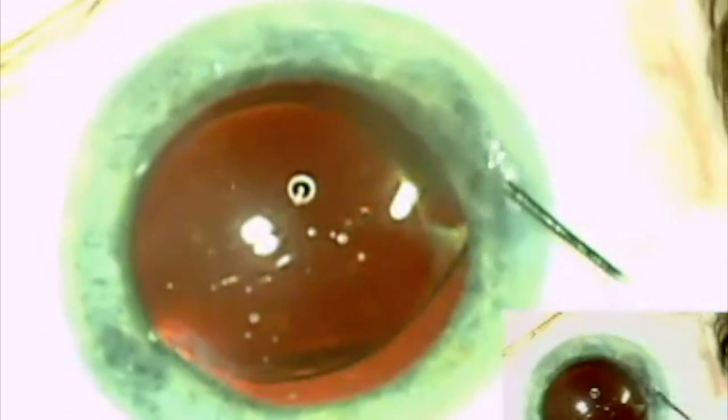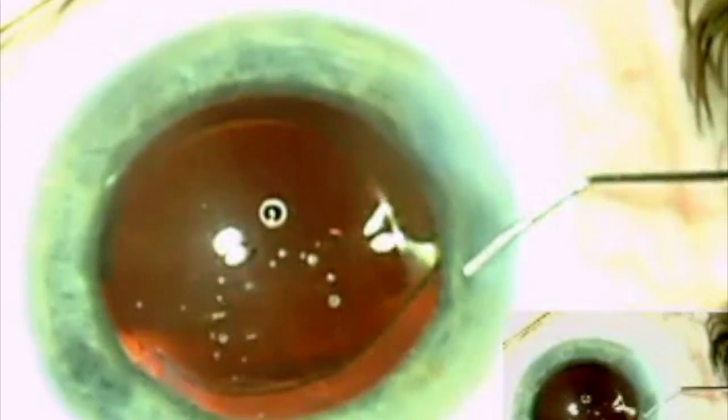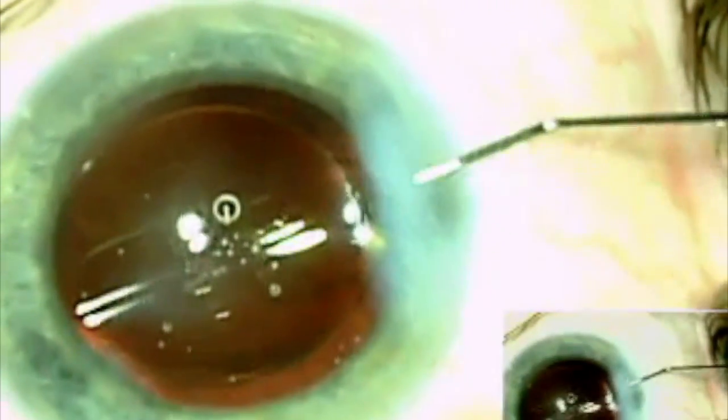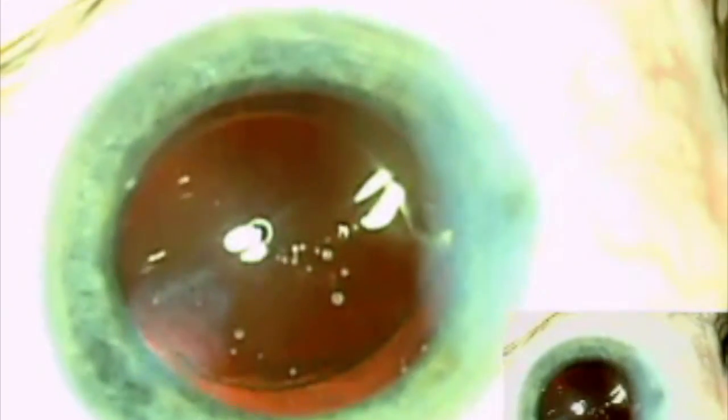Once the viscoelastic has been removed from the eye, the wound is hydrated and then checked with a Weck-cell spear to be certain that it is watertight without sutures.